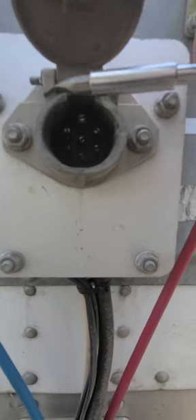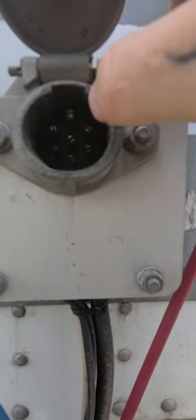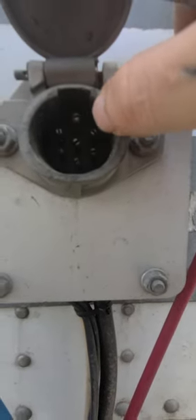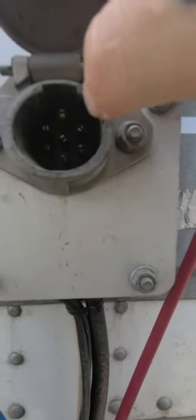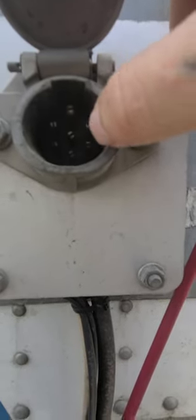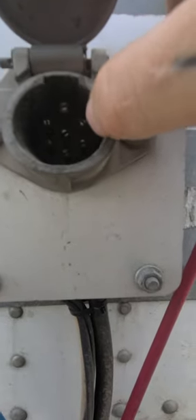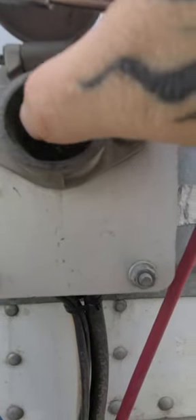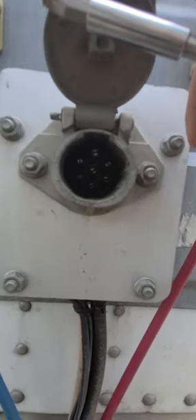That gives you a hint on which ones — if you have your running lights that aren't working, it's probably going to be the two side top ones, the right or the left, depending on which side isn't working. The bottom ones do your turn signals, so if it's your turn signals or your brakes, it's probably one of those two. Hope that helps.